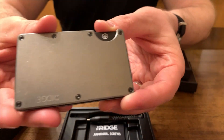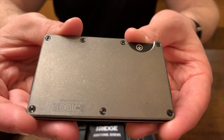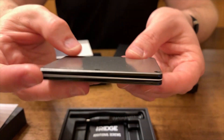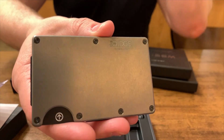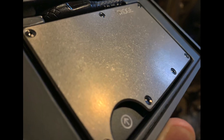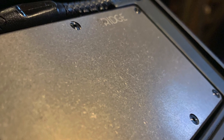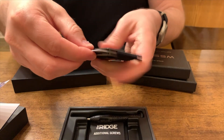I got the stone-washed titanium wallet with the cash strap attached, but you can add a money clip which we'll take a look at later. I don't think the camera is really doing the finish of the stone-washed titanium justice here. It really is absolutely beautiful — it's textured, and the stone-wash just adds a nice visual appeal, although the wallet itself still feels very smooth. It's just visual intrigue.